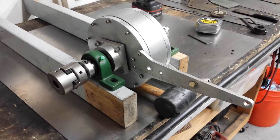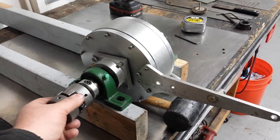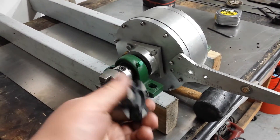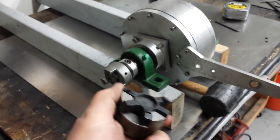So one more quick video showing it somewhat put back together. This is a Lovejoy coupling — this is the part that actually attaches to the motor. You can get these in different sizes for whatever motor you're using.